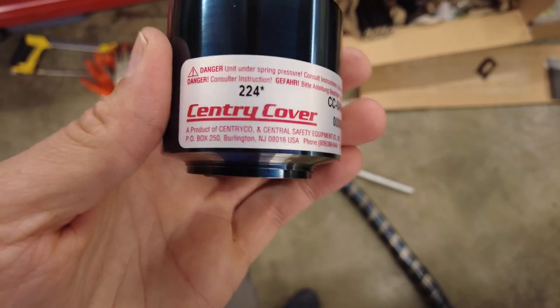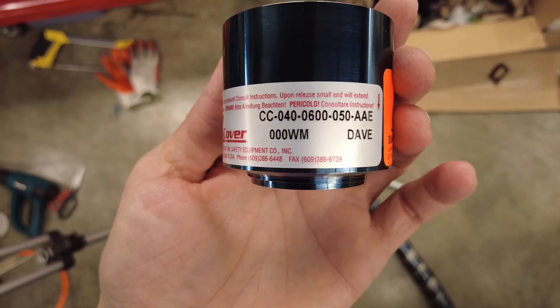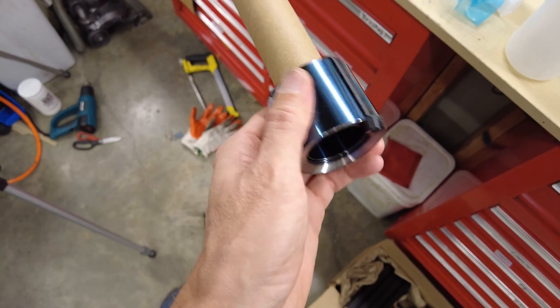I'm going to attempt to wind this one on though. This is made by Sentry Cover. Here's the part number. McMaster carries the same brand. It's a perfect size to fit over this cardboard tube that I have.